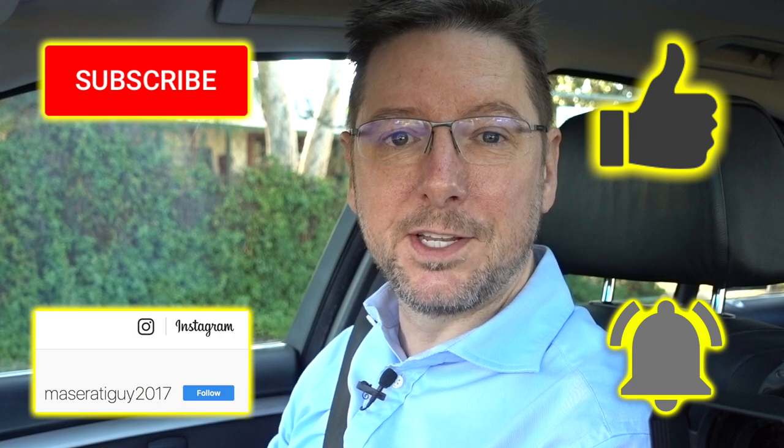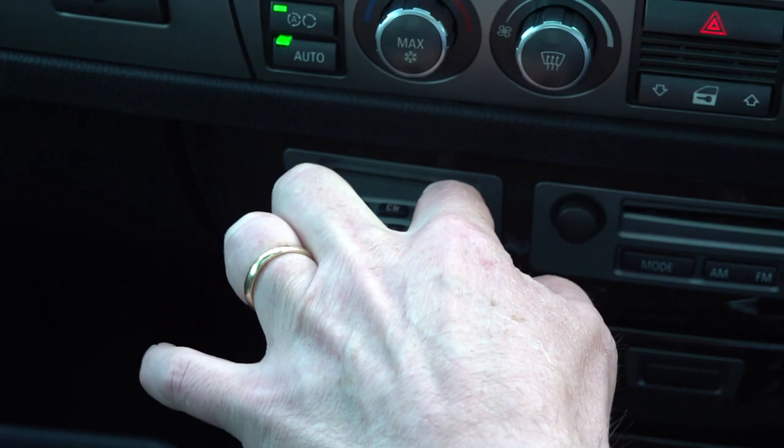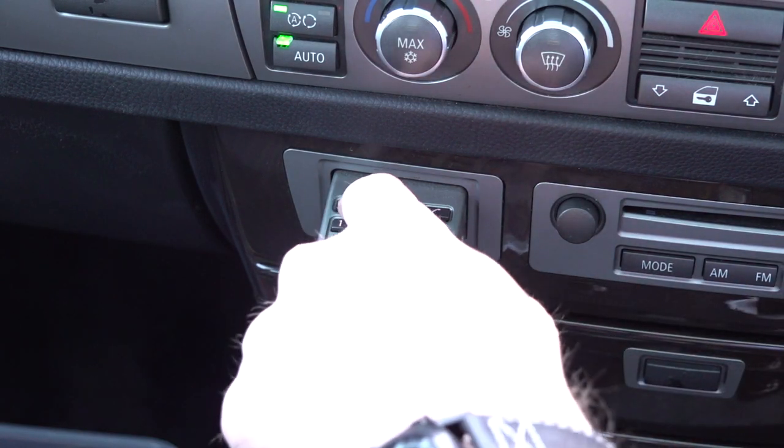Just a little bonus here at the end — I'm going to see if this pop-out phone keypad actually works. Got a number here that I'm going to dial... that's working! That is hilarious! Fantastic — anyway, thanks for watching, see you soon, bye.